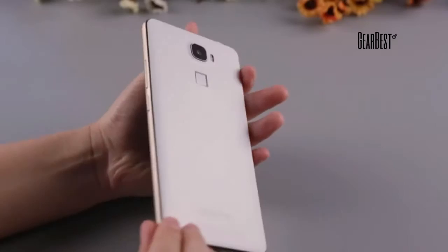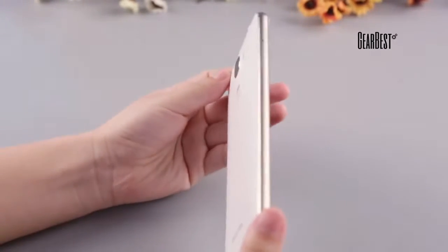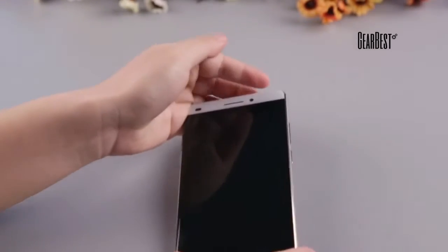Together with these other great features, the Oukitel U8 is definitely a stunning device.